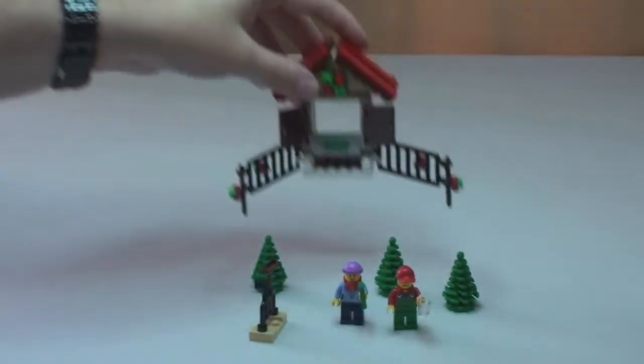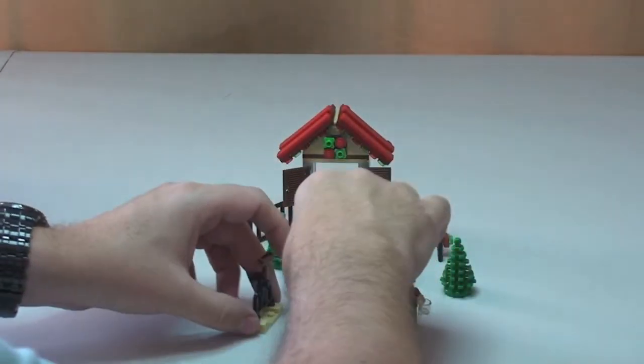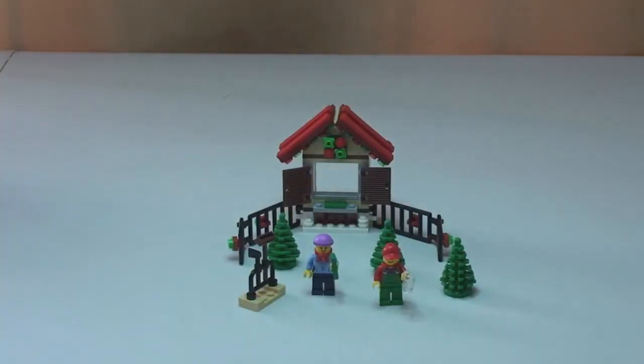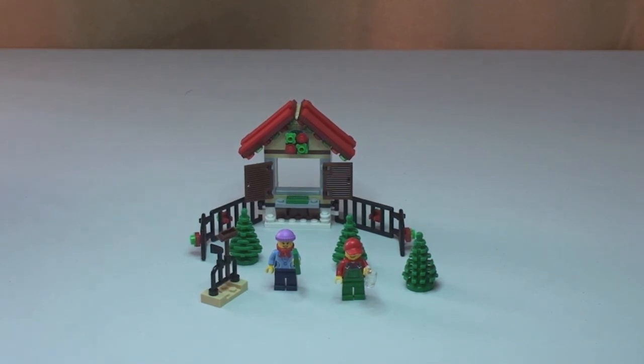So I think that's about it. Fun little build — I think it looks good and it's just going to complement the other winter themes. I think it's going to go great with the likes of the Winter Village Market, Winter Village Cottage, the bakery, the post office. Like I said before in a previous video, once I've got all those sets together I'm going to put all the winter themes together so you can see them all in one go. So anyway guys, that's the end of this review. Please give this review a thumbs up — I really do appreciate it. Please go ahead and leave any comments, please subscribe to my channel, and I look forward to seeing you all in the next video. Cheers!